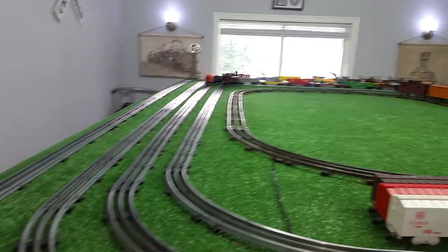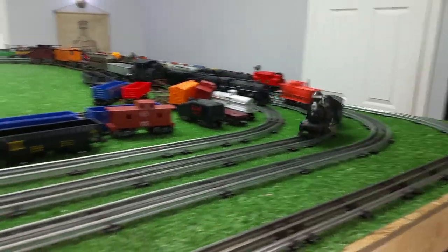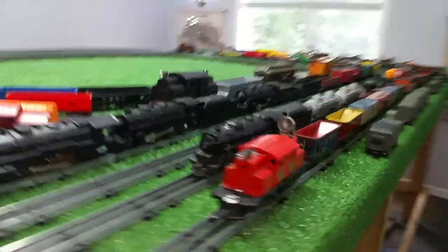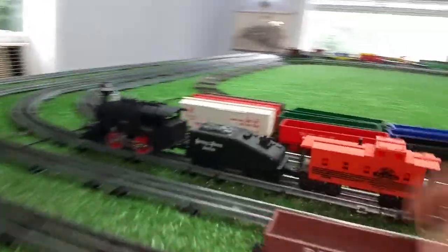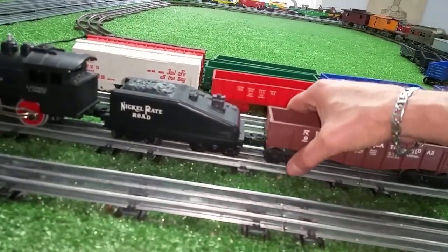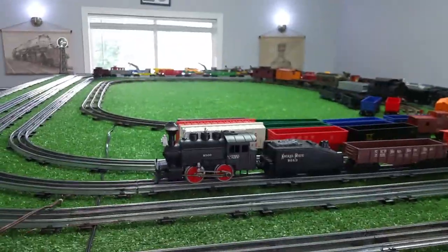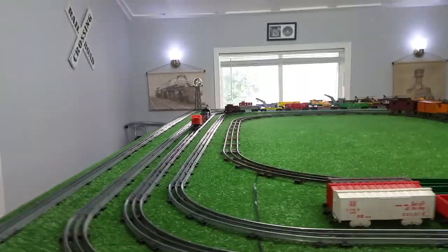I've been wanting one of these things. They're small and they're really cute. Let's stop this and add another car. I'll go over to the Lionel consist and grab a gondola. We'll add this to the consist and see what this can actually pull. There are now three cars behind this 8200 switcher — and no problem pulling that at all.